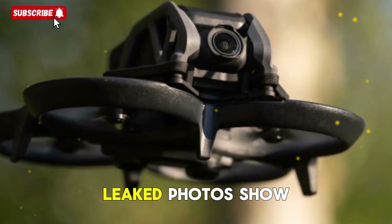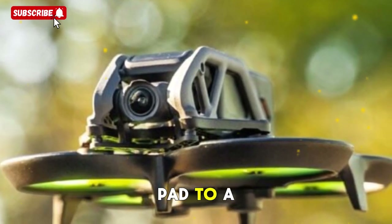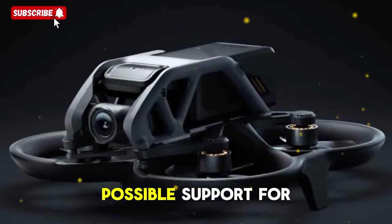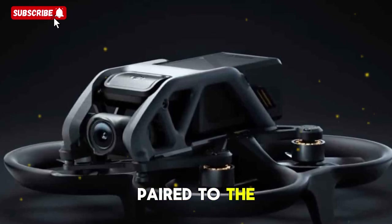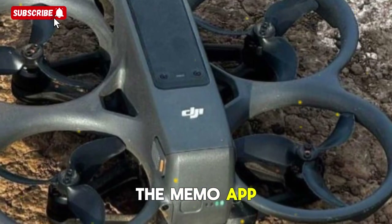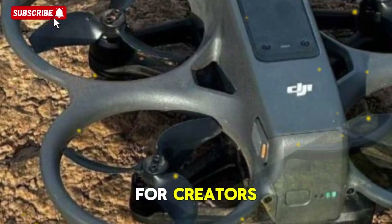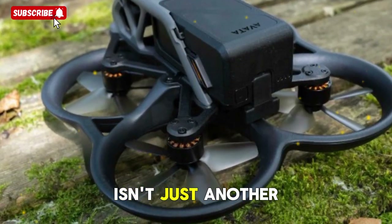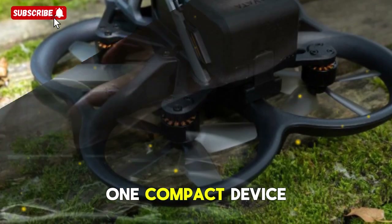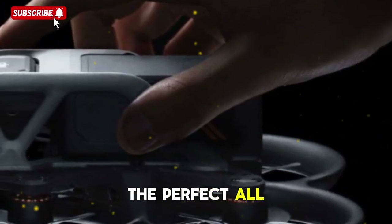A mysterious new component: leaked photos show a pill-shaped piece beneath the front screen, with speculation ranging from a gesture control pad to a secondary sensor or even a new microphone array. Advanced audio recording with possible support for Bluetooth lavalier mics directly paired to the camera is also rumored. AI editing features could roll out auto-edit functions in the Mimo app, using AI to assemble footage with synced smartwatch data. The DJI Osmo Action 6 isn't just another incremental upgrade — it's aiming to merge health tracking, GPS, and high-end imaging into one compact device, making it the perfect all-in-one storytelling tool for fitness vloggers, travel creators, and extreme athletes.